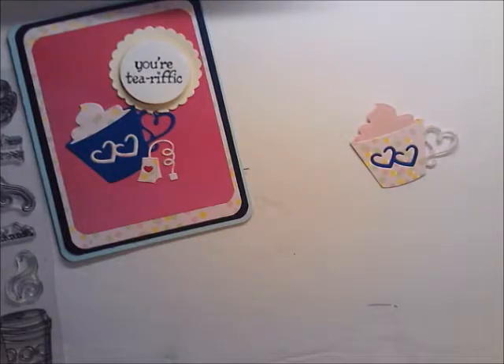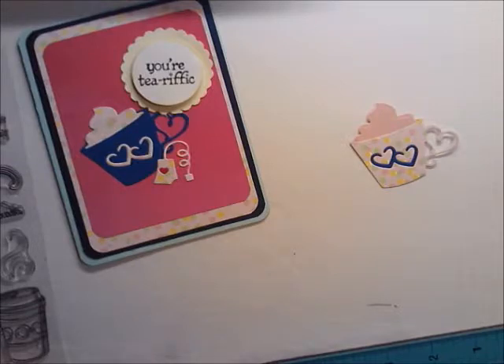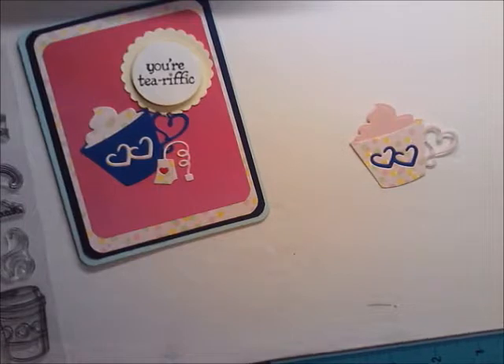The stamping tool I use — you can't get it anymore because they were all pulled off the market. I think the patent for the MISTI was in process when Hampton Art jumped out and said they were going to make one. What I don't understand is: if Hampton Art can make it and sell it for so much less than the MISTI, then why is the MISTI so expensive? I never did buy a MISTI because of the price point.